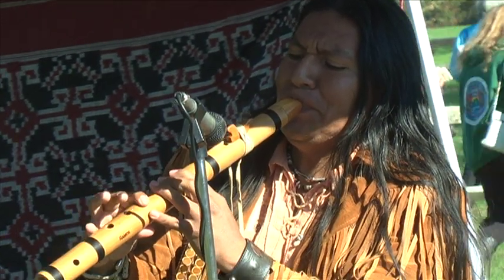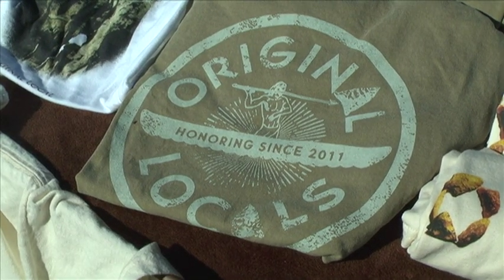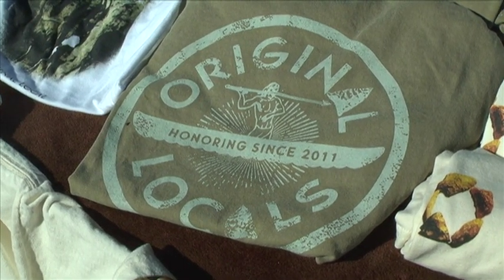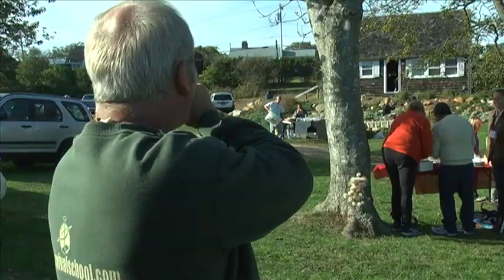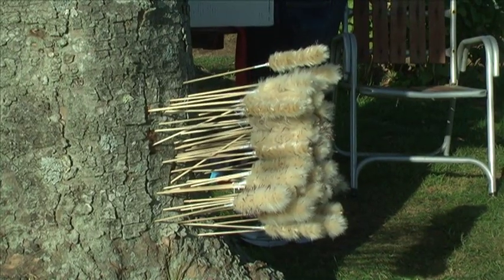About four years or so ago, the Historical Society in Montauk here agreed that an effort should be put forth to recognize what we term as original locals — the first people here on Montauk. It's kind of an awareness and a history of the land. We're calling this our first annual Archaeology Fest.